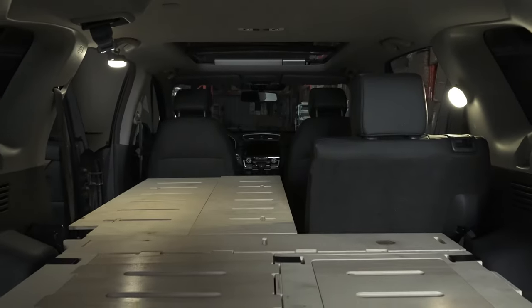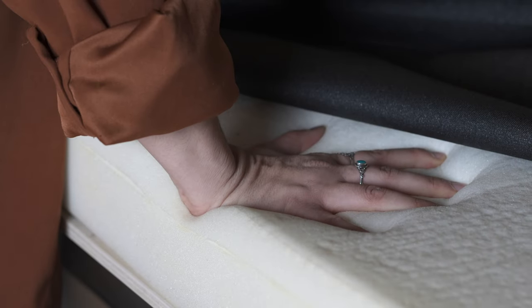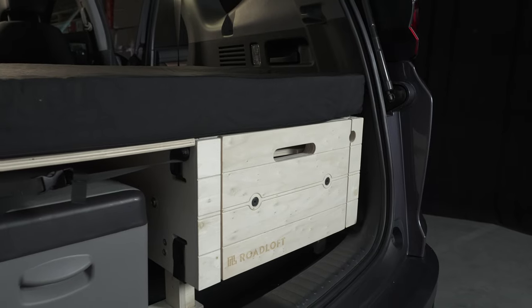In option there is also a mattress designed for the SUV that you can buy. It's composed of really firm high-density foam with a thin layer of memory foam on top of it.